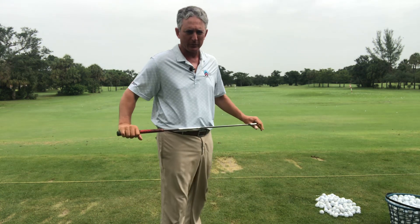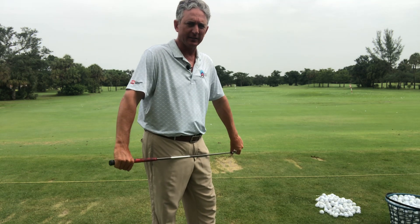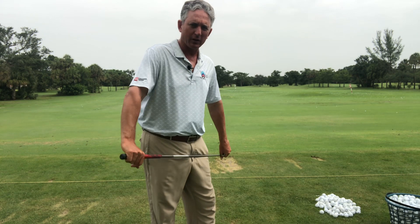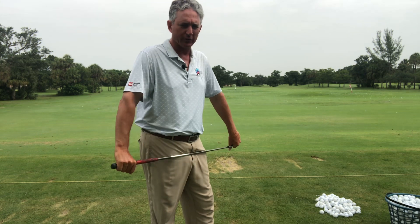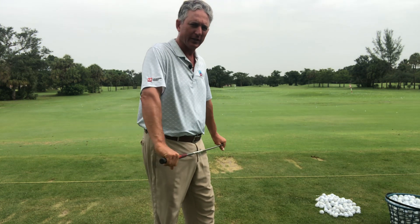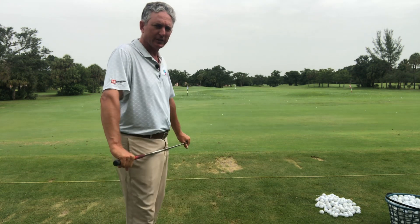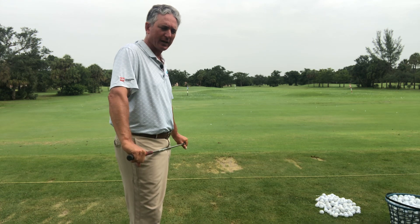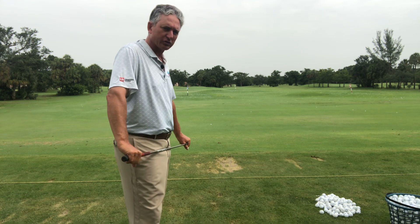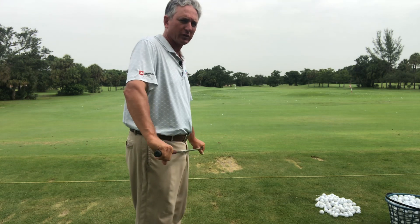I get a lot of people coming to me saying they're not striking the ball consistently, not solid. They're pulling the ball, they're cutting the ball, hitting shots that are not allowing them to shoot lower scores on the course. What I have for you today is a motion — and a lot of times what happens is it all starts in the backswing. For people who are hitting pulls and cuts,